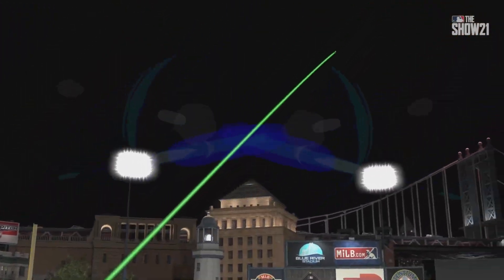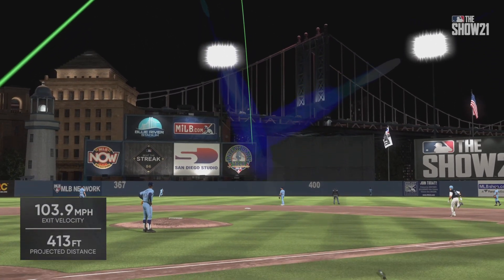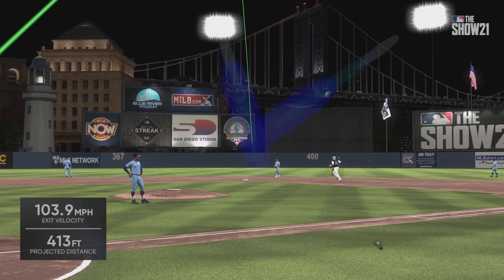Wow, that's three home runs in his first three at-bats. I'm no expert, but I might say they have to give him first base for the rest of the game, no matter what the situation is.